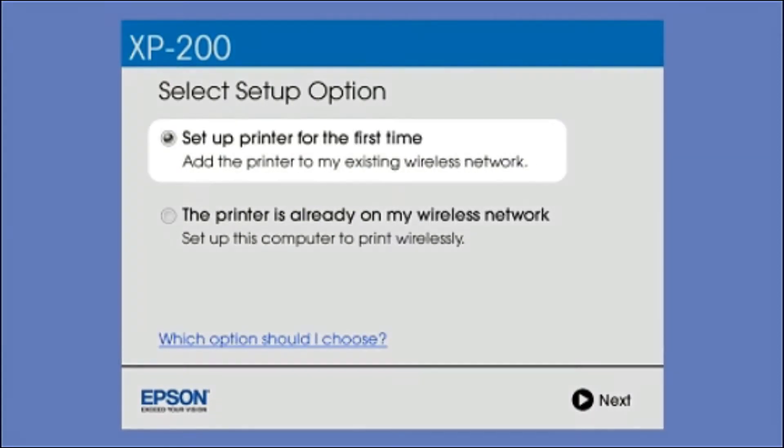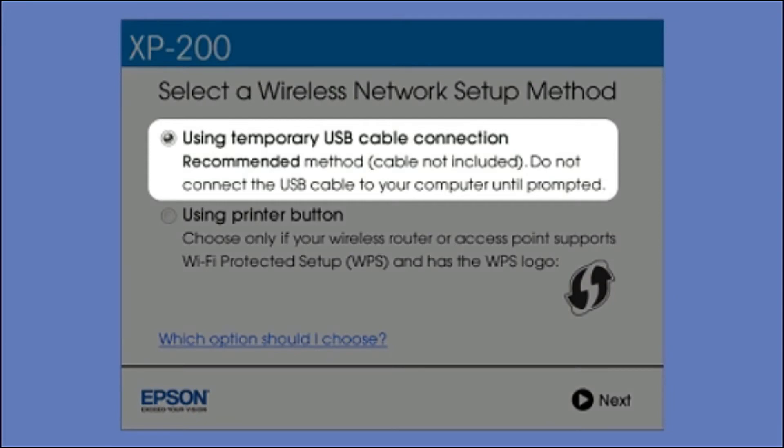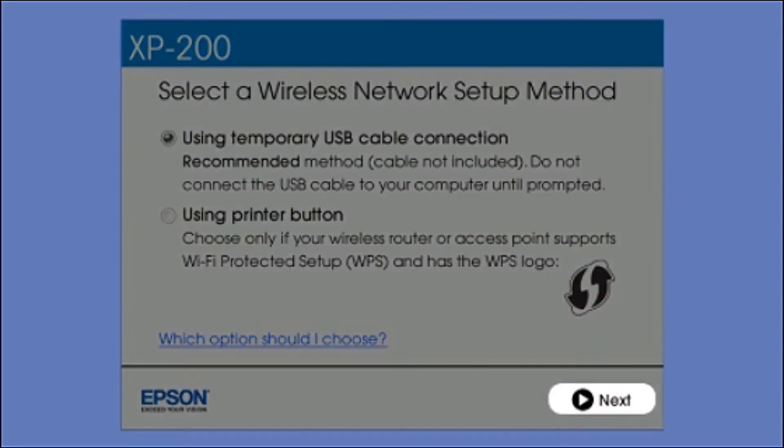Now select the option to set up the printer for the first time and click Next. Since you'll be using a USB cable, select Temporarily Connect USB Cable. If you don't have a USB cable or you're using Mac OS 10.6 or 10.7, you will need to use the printer buttons instead. Click Next.